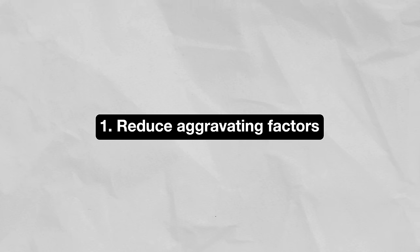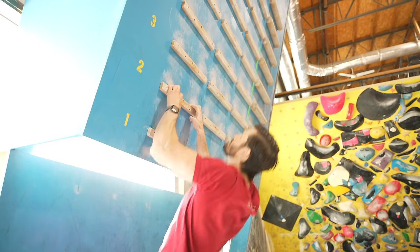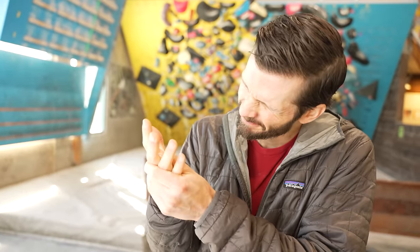First, reduce or eliminate the aggravating factors. Since it's the friction between the pulleys and the tendon sheath that causes inflammation, the cause is relatively easy to deduce. The half crimp and full crimp create much more friction than open-handed positions, so frequent crimping is an obvious culprit. Campus boarding on smaller rungs can also play a role, as can subjecting your fingers to excessive repetitive forces on the wall. Tenosynovitis doesn't happen overnight — the cause is likely something systemic in your climbing or training habits. Reducing the most likely culprit is the first step.